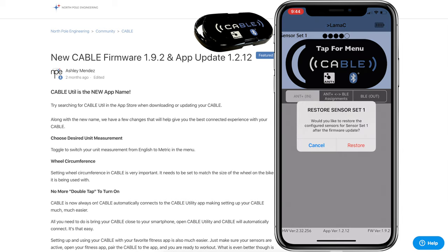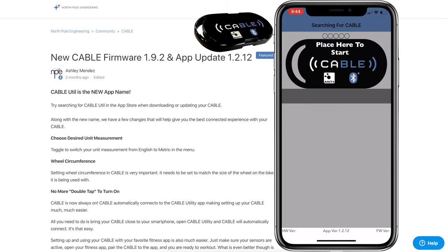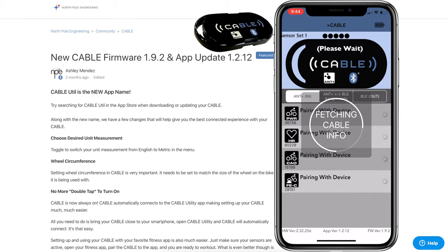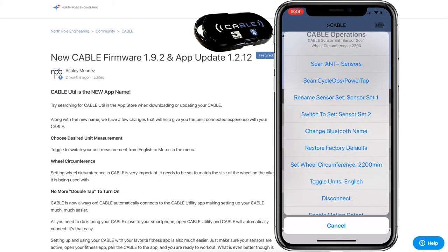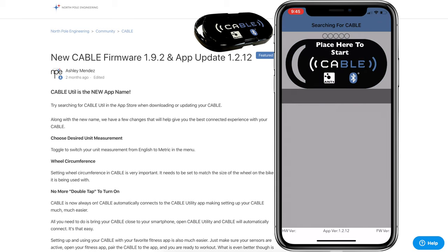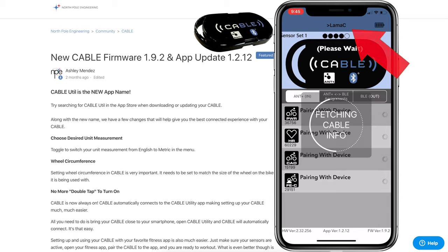Once done it will search for the CABLE and do a reset. The app then asks if I want to restore the sensor set — I click restore, it reconnects and fetches the cable info again. Then going to options I can change the name of the device — currently called 'cable' — and I'll change that to 'llama c' for llama cable. It does a reset and up at the top there it shows 'llama c', easy to identify.